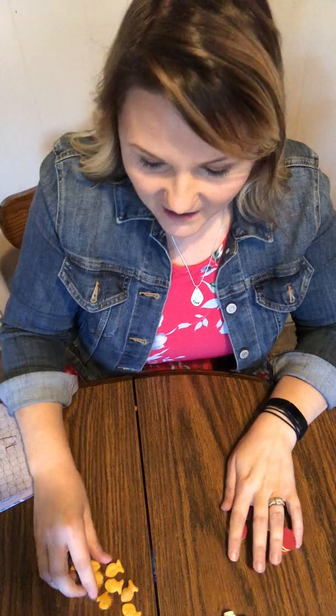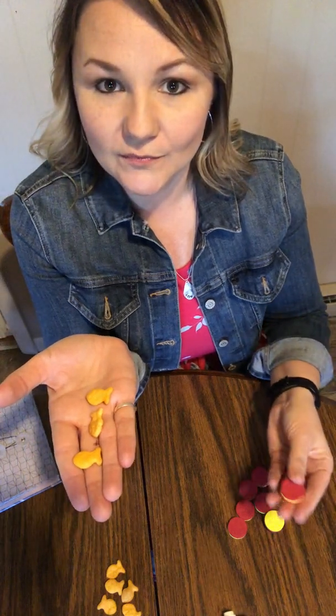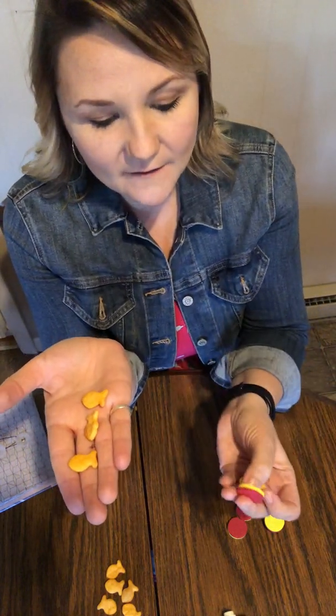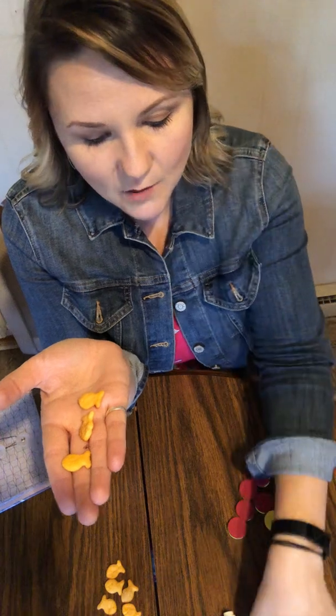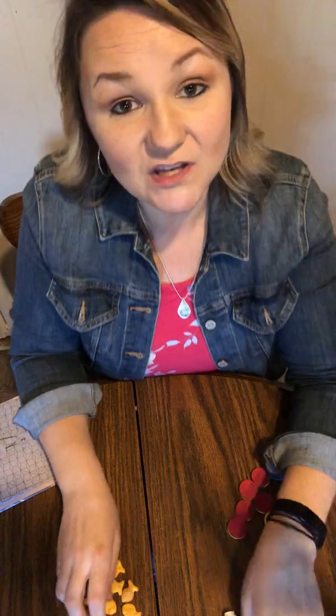So if I have three in this hand, how many should I need in this hand? One, two, three — do you guys see them? These are magnetic, so they're sticking together. Let's do markers. I could use three and three. You can use anything to make equal sets.